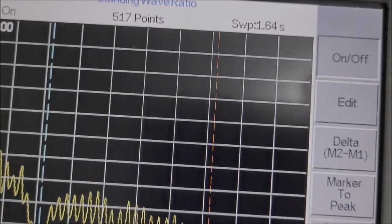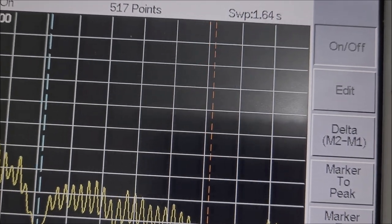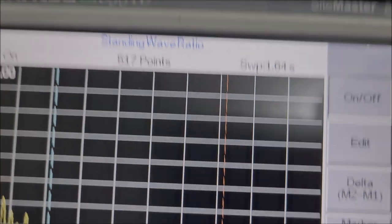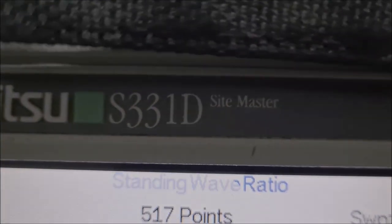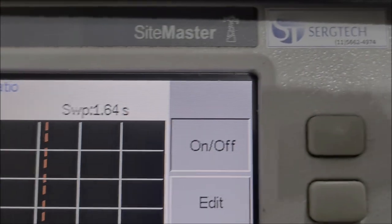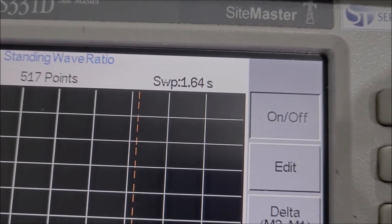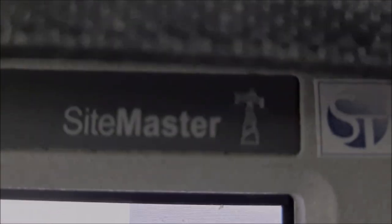Olá pessoal, meu nome é Expedito Alves, engenheiro de telecomunicações com especialização em telecomunicações. Hoje vamos esclarecer algumas medidas da nossa antena dipolo dual band. Esse instrumento aqui é o Anritsu S331D — o Sitemaster — que dispensa comentário, é utilizado em redes de telecomunicações profissionais. Tem alguns chineses que funcionam também, mas não são tão profissionais quanto esse aqui, e o preço também é diferenciado.